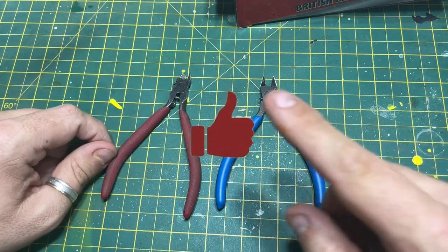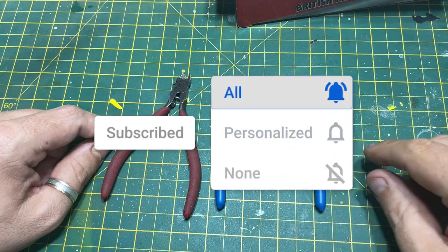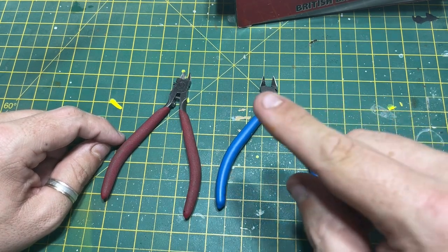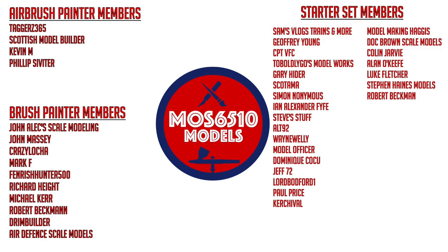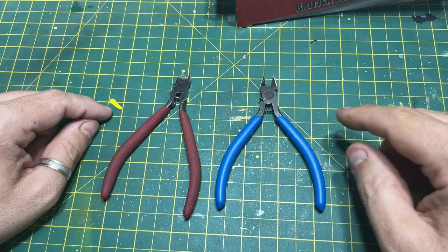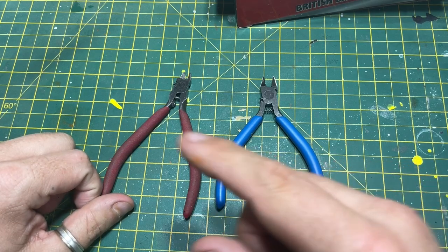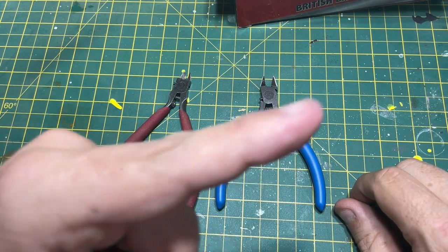Thanks for watching. If you liked the video click like; if you haven't subscribed yet please subscribe, ring that bell, select all and you'll be notified when I release a new video. If you'd like to become a channel member please click Join below, like the people here on screen have done, and pick which membership tier you wish to support this channel financially. Any questions or comments, leave them in the box — I do reply. Click here for my latest video or here for a playlist of scale modelling videos.